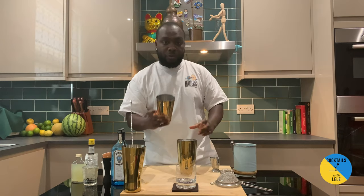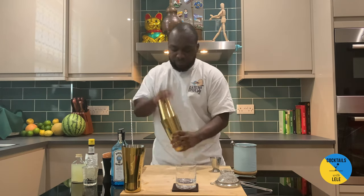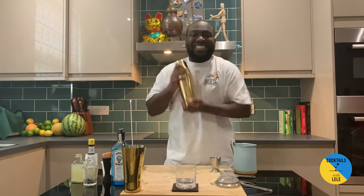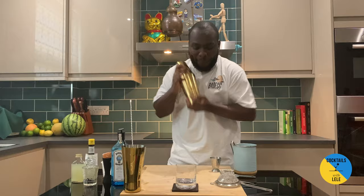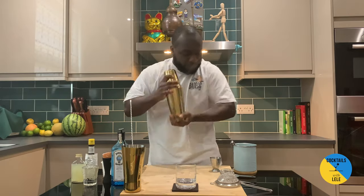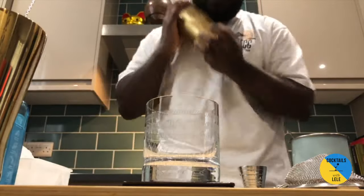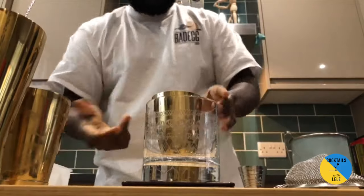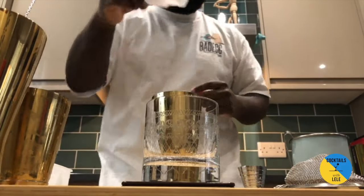Here we go, ready for a wet shake — a nice long shake for this drink. There we go, a nice chunk of ice.